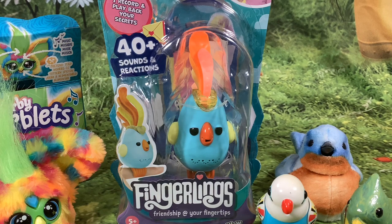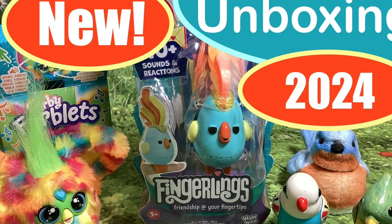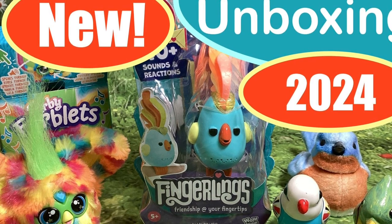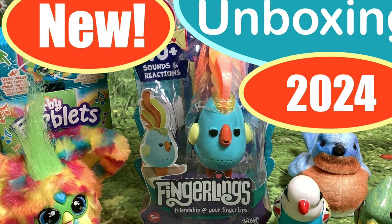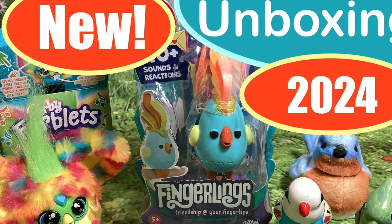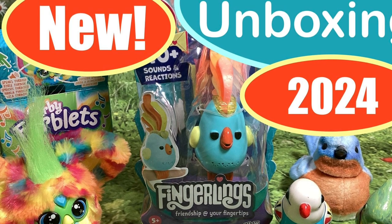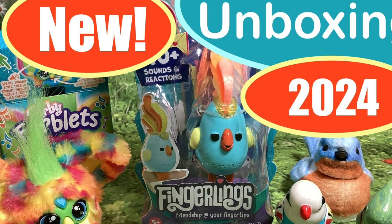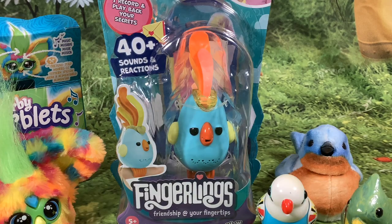Hi folks, welcome to today's video which is an unboxing video. Today I'm unboxing the brand new Sweet Tweets Fingerlings. This is for sale on Amazon, I think it's $9.99. I put a link in the description below, and if after watching this video you decide to purchase this, I will be much obliged if you use that link as it helps the channel.